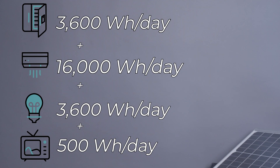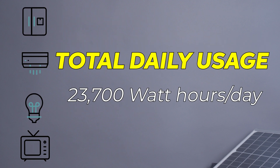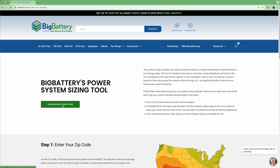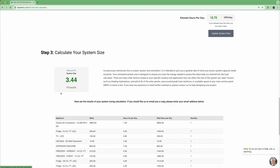So when we add everything up, you're looking at a total of about 23,700 watt hours per day just for these basic appliances. To get a size estimate for your own power system, check out our home solar sizing tool on our website. This tool allows you to input each of your appliances and get a custom estimate in no time.